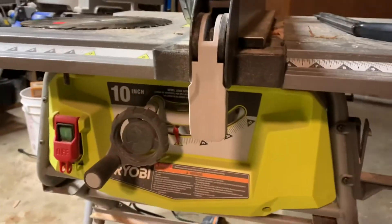This new Ryobi saw I got, I've been using the heck out of it to do all my pallet projects, but unfortunately the blade is dull — it's cutting like crap now.